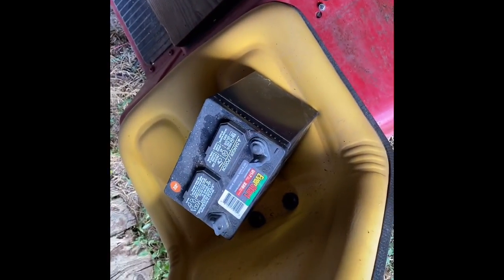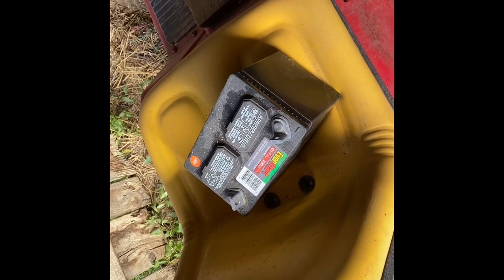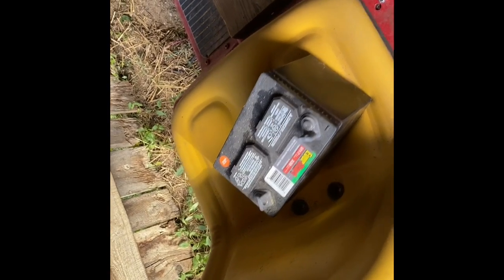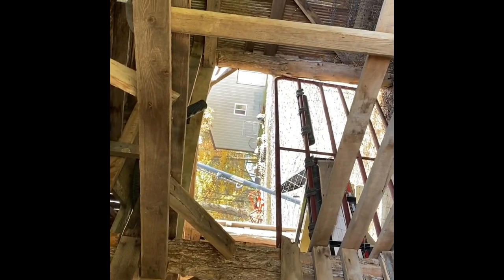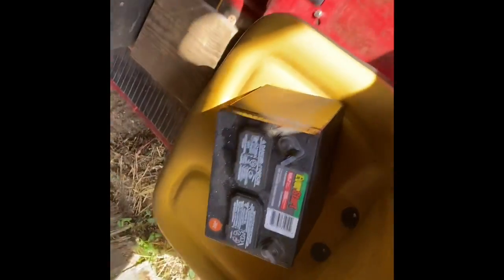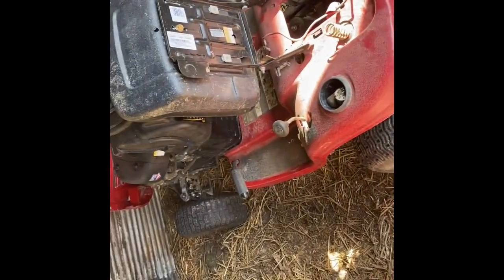Here's the battery I'm gonna be putting in that mower. This same battery operates three lawnmowers — I used it to start this lawnmower, this lawnmower, and the little snapper engine rider in that building is going to be started with that battery. So let me put that battery in and I'll be back.